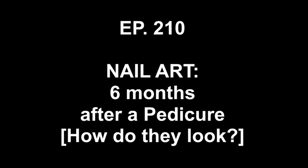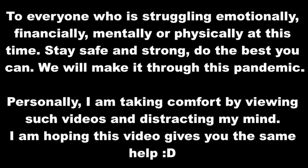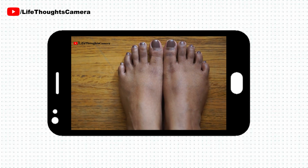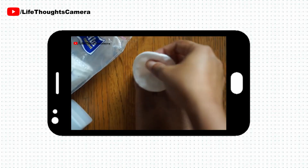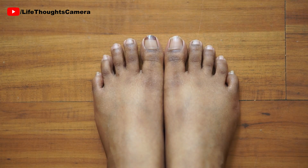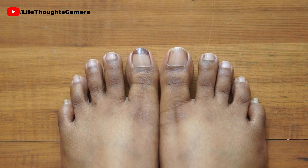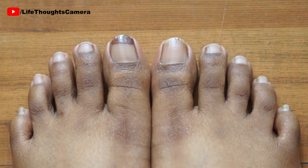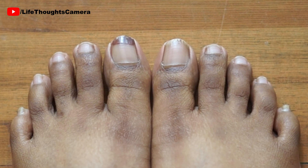Hey everyone, welcome to the Life Thoughts Camera YouTube channel. Today's video is going to be very interesting. I'm going to show you how my feet look after more than six months since I did my pedicure. I started this experiment when I did my salon-style pedicure at home video. Here are my toes after six months of not doing any pedicure — I'm a bit surprised. They don't look bad at all.